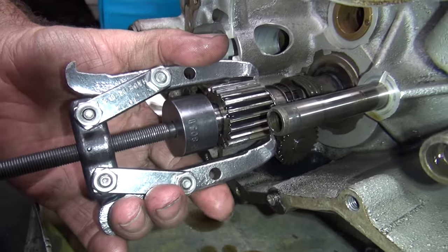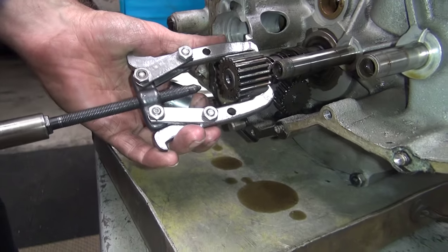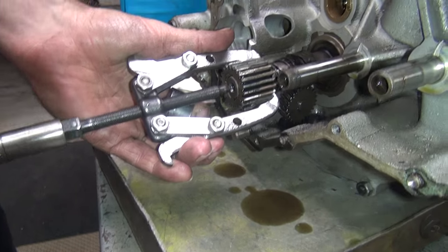You've got to push that end of the shaft and clear it up. When you get that far, you're done. Then you come back and get the end of the shaft because it's already loose.